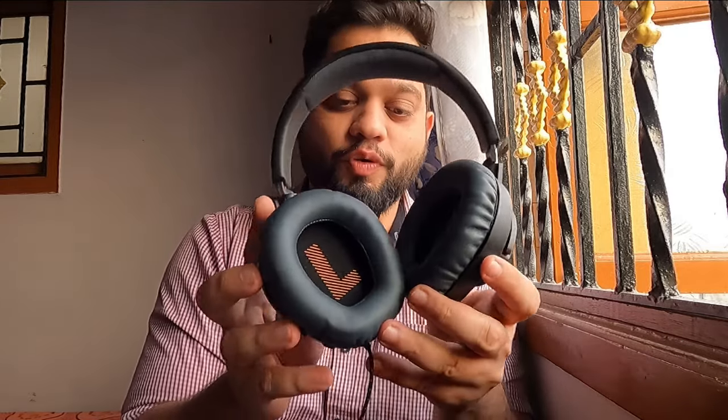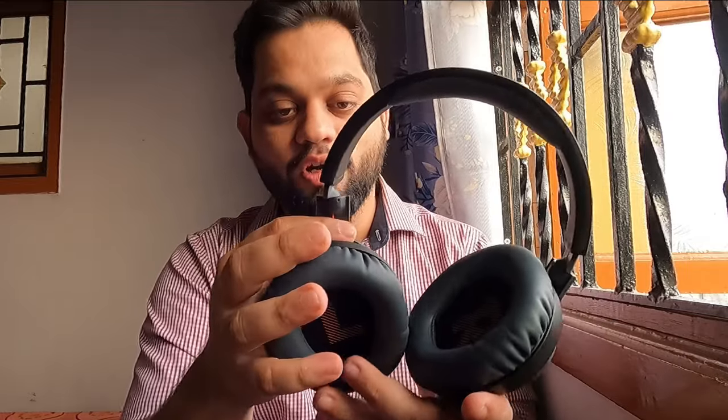Let's talk about the build quality — the material is so good, there are no gaps. Usually with headphones I've seen there will be a lot of gaps and just within a few days it will come off — the plastic quality will be bad and it starts breaking. But this is really perfect; it's sturdy, it's adjustable, it's comfortable.